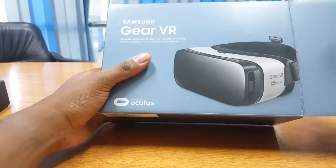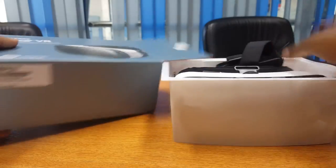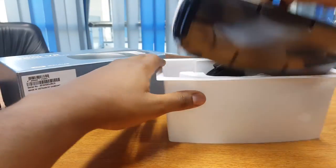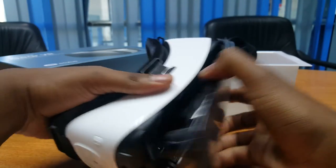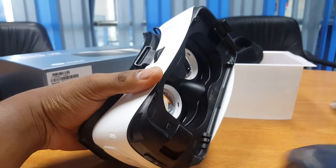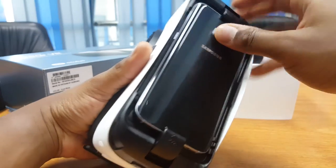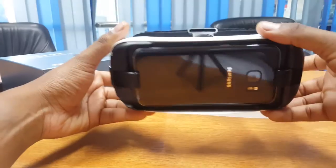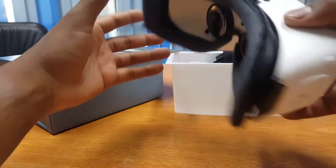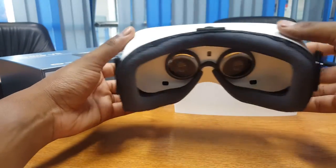To use a Gear VR, one simply has to attach a compatible Samsung smartphone to the front of the headset, and on first contact, the Galaxy Gear VR will prompt you to download some required software. After you've downloaded the required software, you will be able to access the Oculus Store app on your home screen, and from there browse the available virtual reality applications compatible with this headset.